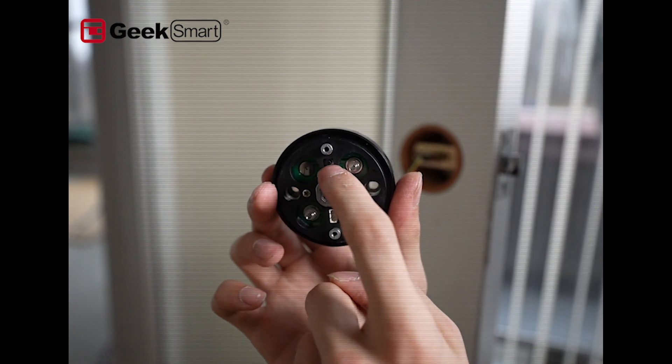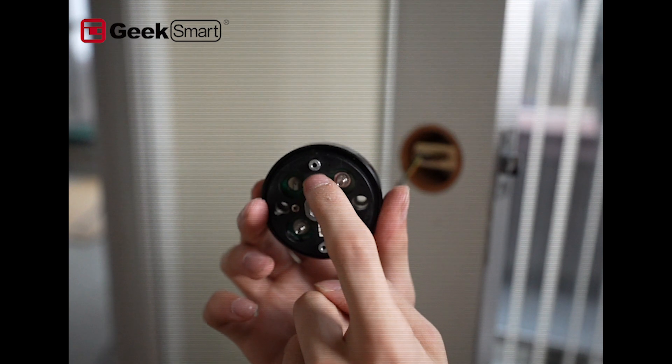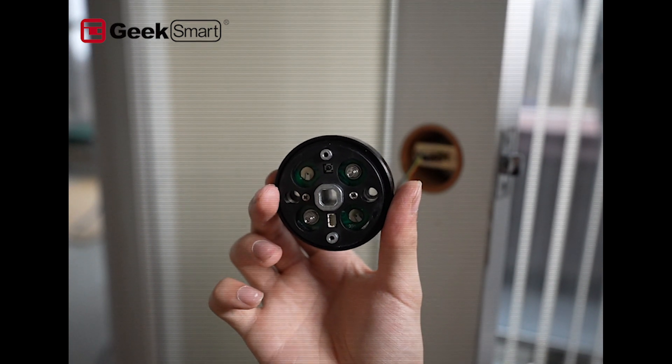You have to make sure that this reset button — the little round button here — will always face upward.